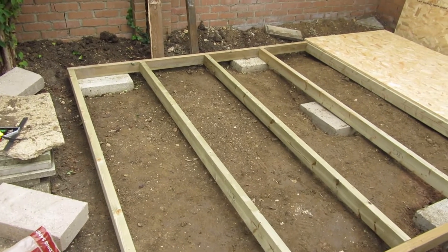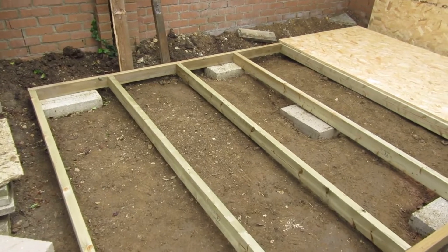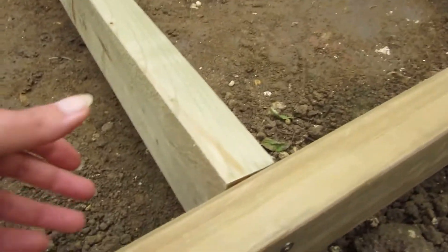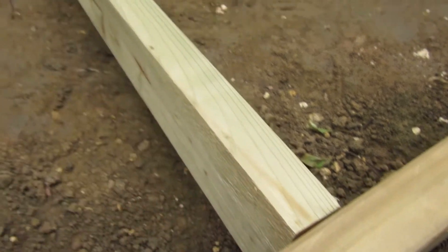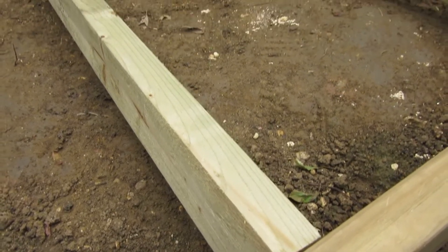This is where I'm at with the build. I put the frame of the base together and it went together pretty well. This floor joist was a bit bent though — that was the only really awkward one to get in, but I think that's going to be okay like that.